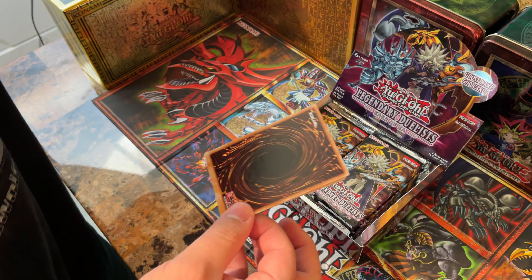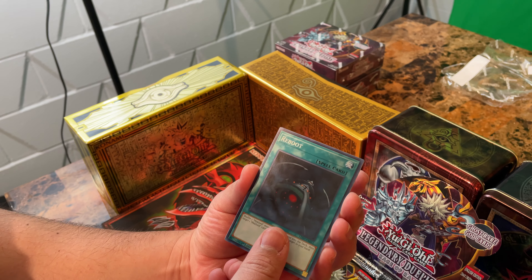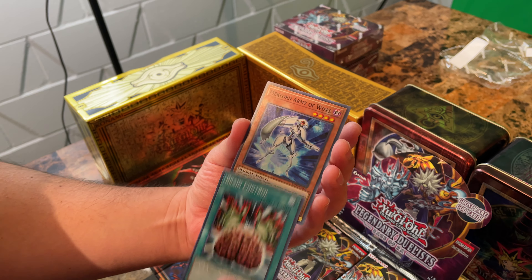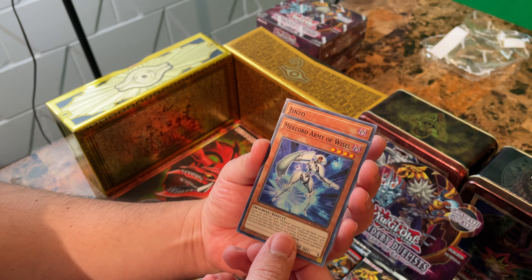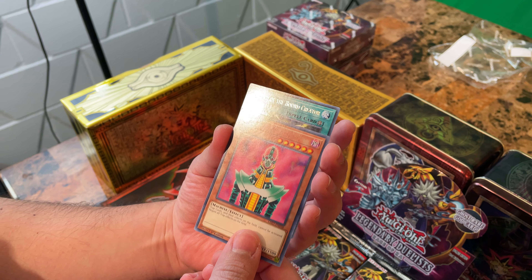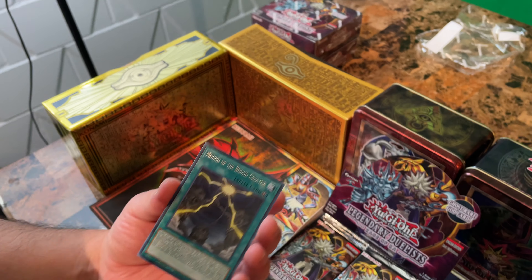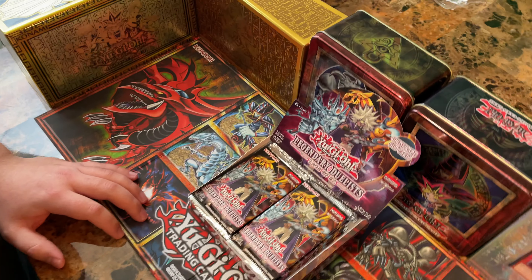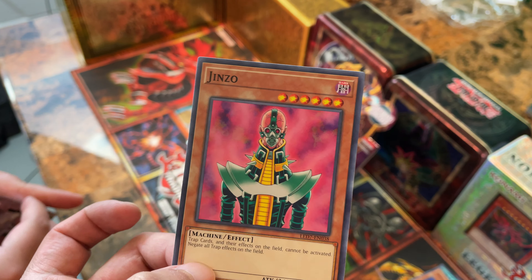First few cards — here we go. We got ourselves a Reboot, Rain Control, Mechlord Army of Weisel. There's our first Jinzo. I love Jinzo. When we first got a Secret Rare on the booster packs — we got a Mound of the Bound Creator — we pulled a Jinzo once off a booster pack from Pharaoh's Servant, and it was freaking awesome.